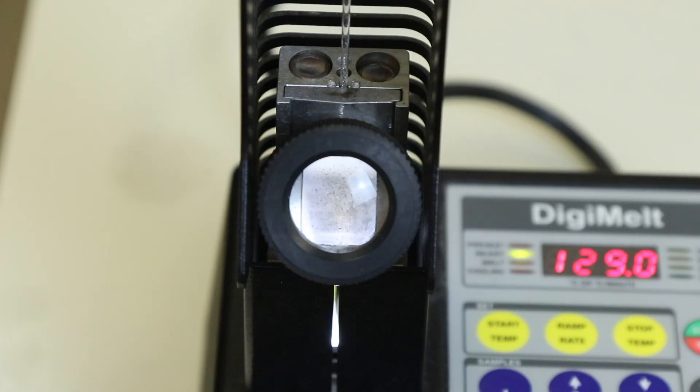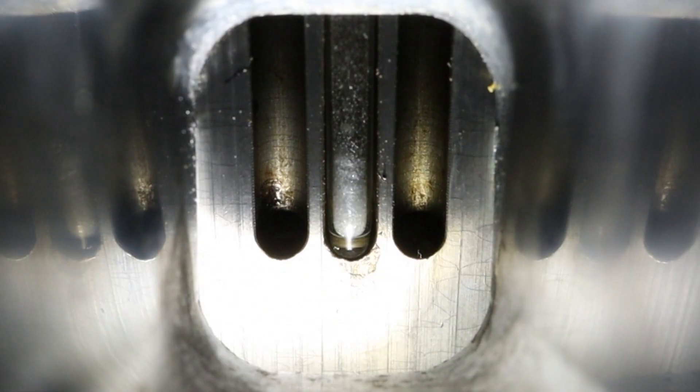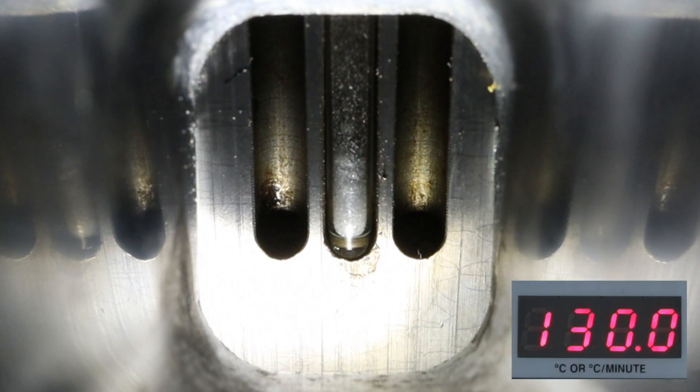Looking through the eyepiece you'll be able to see your product. You're looking for when the solid begins to melt — when you start to see liquid droplets. You won't record a single specific melting point because not all of the solid melts simultaneously. You'll record the temperature when the crystals begin melting and then the temperature when they're fully melted, giving you your melting point range.